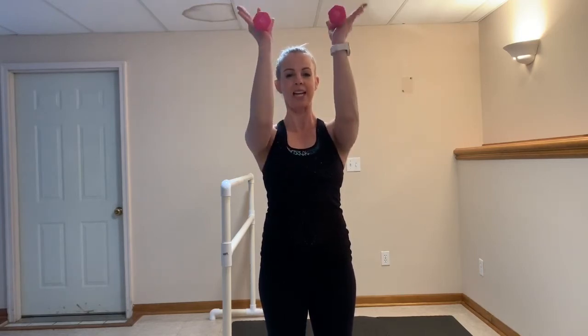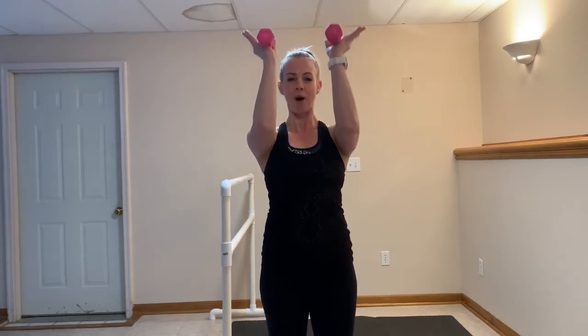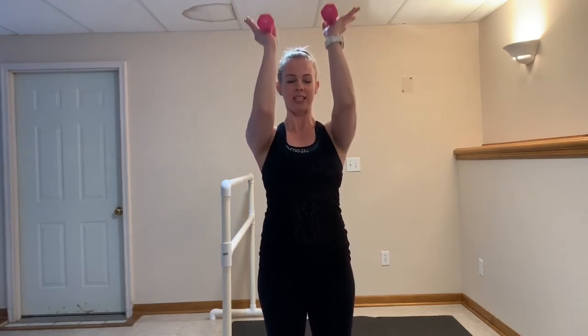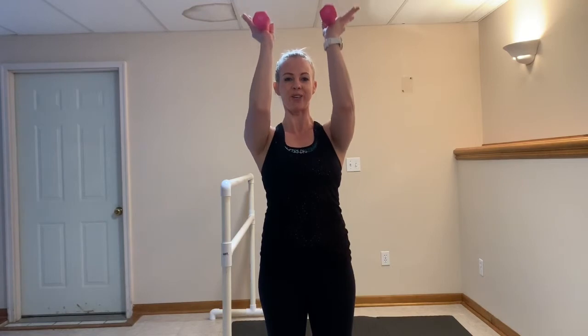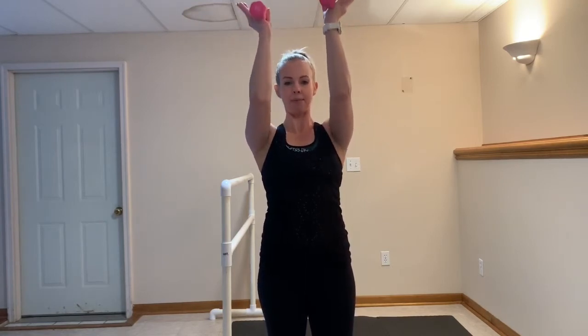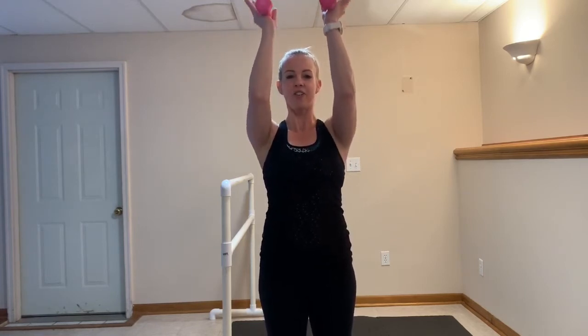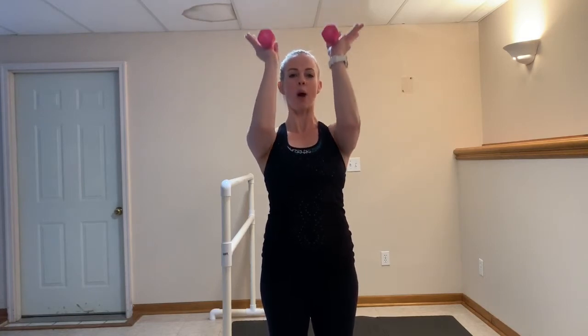Now on that last one I want you to hold it at 90 degrees, light grip. We're going to lift it up an inch and add that pulse — that small movement. Get those toned and sexy shoulders right here. Stay with this. Give me ten more — ten, nine, eight, seven, six, five, four, three, two. Now hold it here.